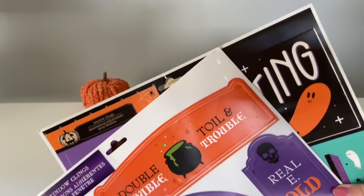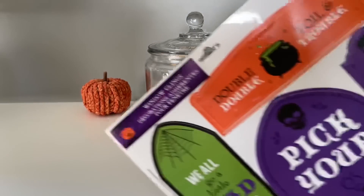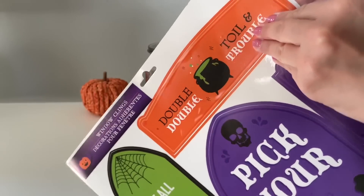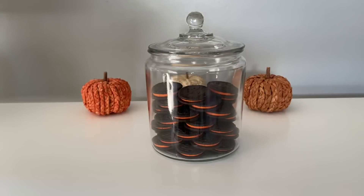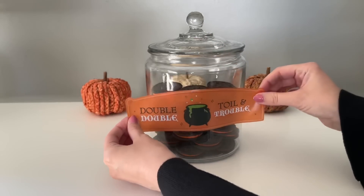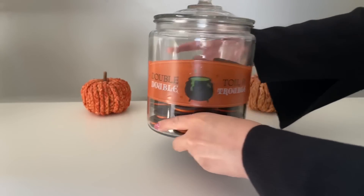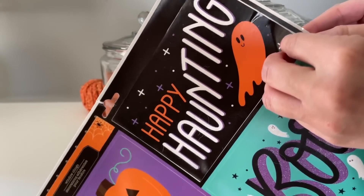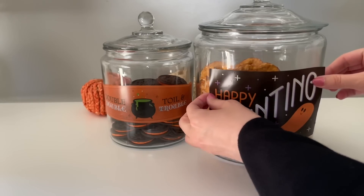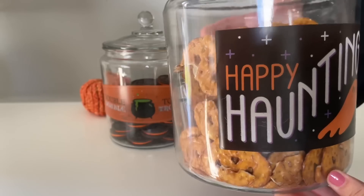Dollar Tree always has a ton of window clings for the holidays, so I had to share some really easy window cling hacks. The first is to get one of these glass jars — these are just from Target, I'll link them below — and you can attach any of these window clings to the jars. I usually have two or three of these in my kitchen filled with treats at all different times of the year. In just a few seconds we've transformed everyday glass jars into a Halloween decoration. When the holiday is over you can just peel these off and get ready for the next holiday.